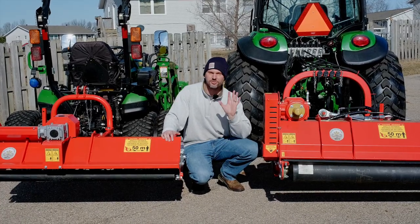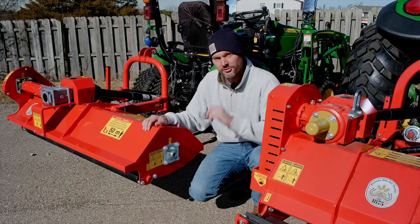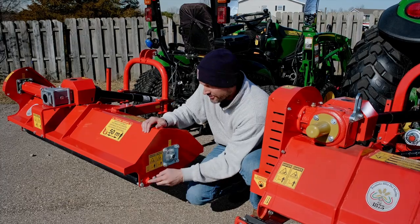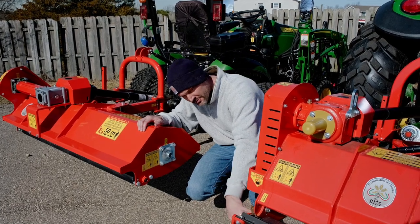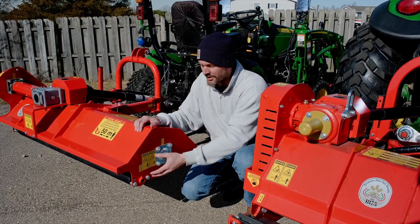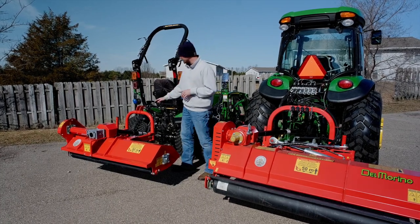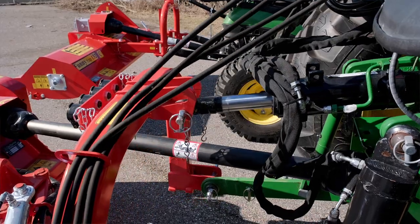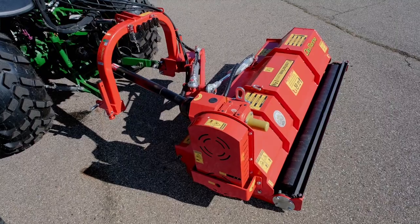Let's talk about your height of cut. You have two ways to adjust it, and the range is going to be about an inch and a half all the way up to four inches high. The first way is by adjusting the roller — you have three different holes, and putting the bolt in one of the other holes gives you maybe an inch to an inch and a half of adjustment. You'll see the same setup on the Centurion, just tucked a little differently underneath. The other way to get greater variation in height of cut is to adjust the length of your top link — you have the manual top link here, and the hydraulic top link on the 4066. You retract it or let it extend out to get the adjustment you need.